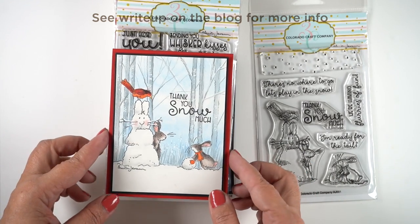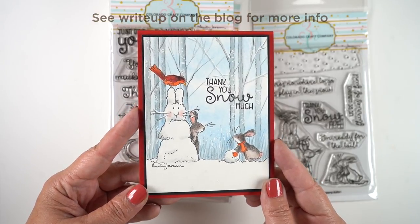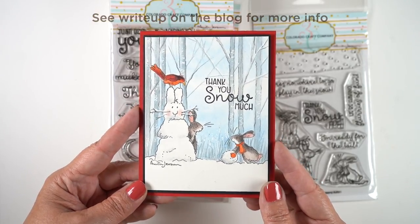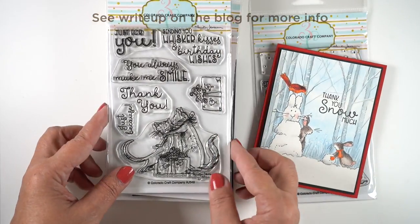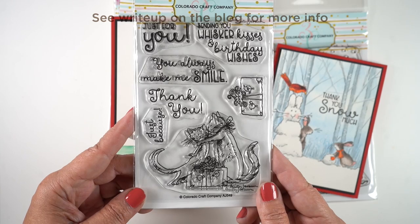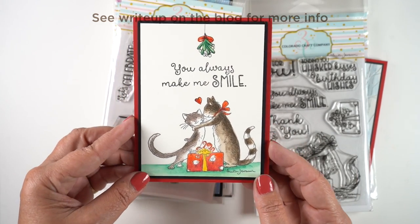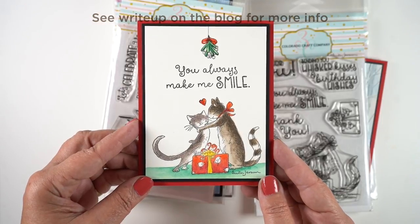For the snow bunnies card, I did some watercolor powder pencil in the background and then watercolor penciled the trees. I did not wet the background — I only wet the trees. Hopefully that will make sense by the end of the video.